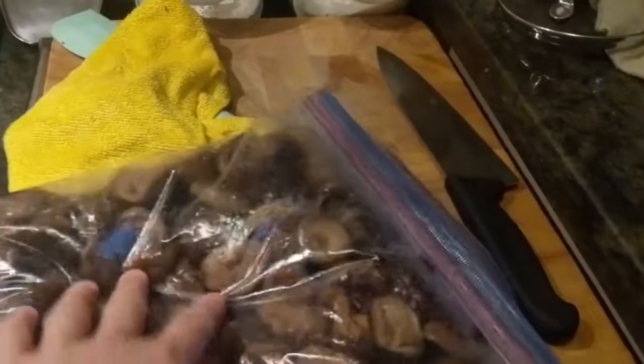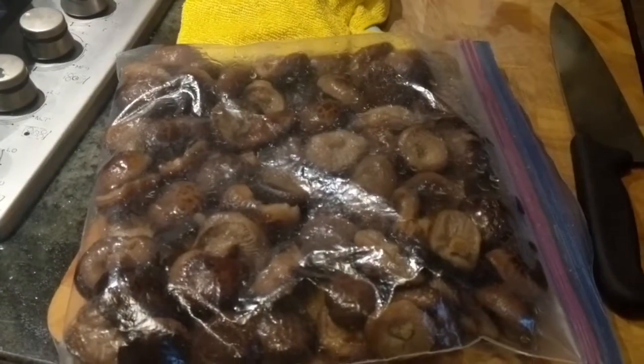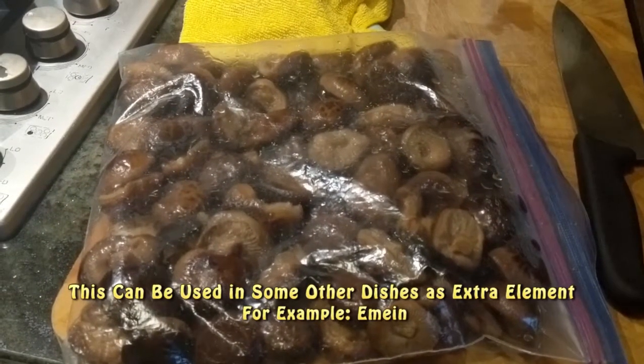Let them off like this and lay them flat, then keep them in the freezer. When you eat them, just take the amount you need for cooking other dishes.